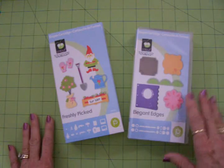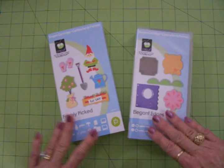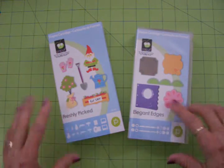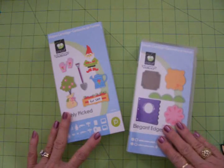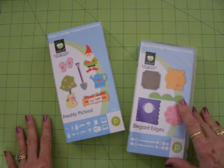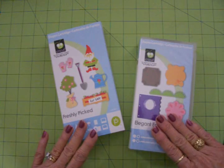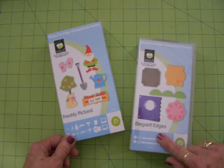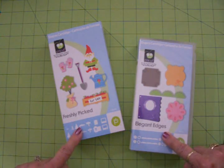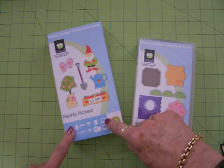We got a bunch of them, and because I don't have a green thumb, Wayne planted them for me in these really pretty terracotta colored planters and they're out on the deck. I'm just so happy with it because I've always wanted a kitchen herb garden. I decided since I haven't done a mini album in such a long time, I'm going to take some pictures of it and do a little mini album, and I just got Freshly Picked — it's perfect for it.